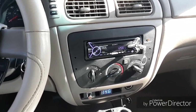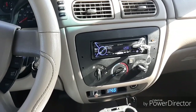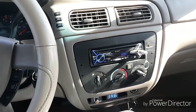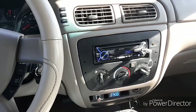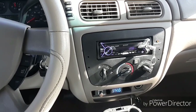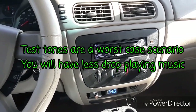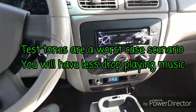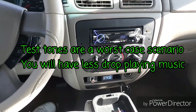I've been debating on various ways to try to do this video — how to show the difference between the four gauge and zero gauge. There's so many ways you can do it. I think the best way for me to show it off is to just play some test tones. I'm just going to throw in some different test tones and let you guys see the voltage drop.